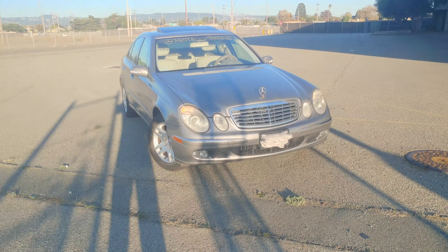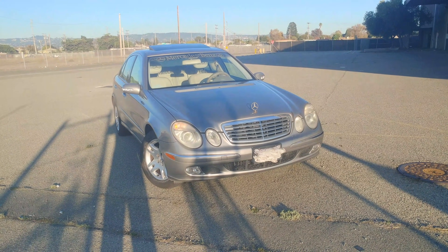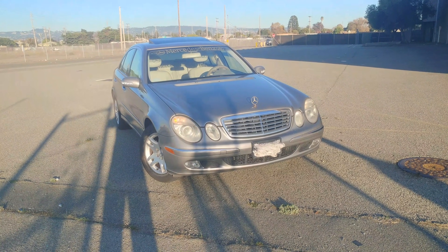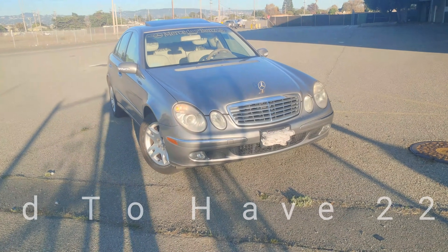Before we start the video of the E320, I will say if I had a chance to get this car again I would most likely get it again, but just with some minor differences. So let's take a look and go around the car.